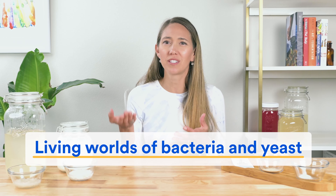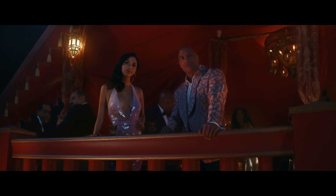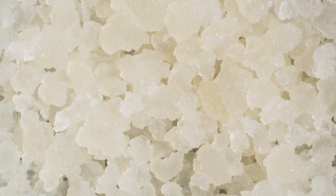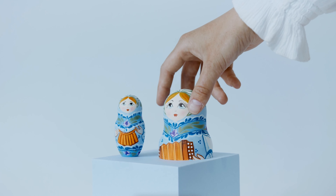Remember how I said kefir grains are pickier — like Mariah Carey? That's because they need attention, love, and commitment. Kefir grains are living worlds of bacteria and yeast that need to be kept at the right temperature with a constant supply of nutrition. By contrast, kefir starter culture is more like managing Ed Sheeran — zero maintenance. Since starter culture uses freeze-dried bacteria, it doesn't even need refrigeration. When you want to use it, simply open a new packet, sprinkle it in your liquid of choice, leave it to ferment, and you don't even need special equipment. Plus, kefir starter produces pretty much the exact same product every time.